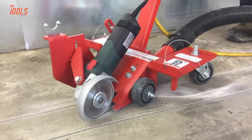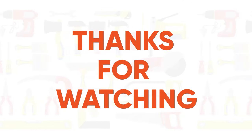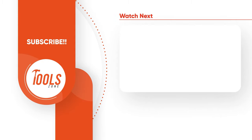So that was the list of the coolest angle grinder attachments that work extremely well. Thanks for watching our video — like, comment, and share with your friends if you found this video helpful. Subscribe to our channel if you want more videos like this on your feed.